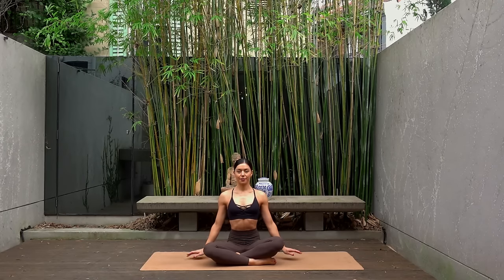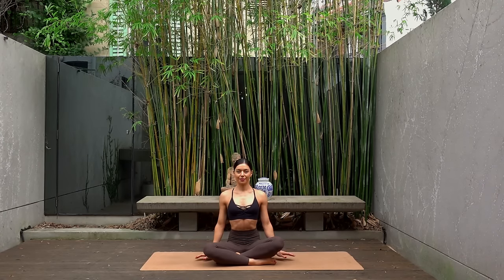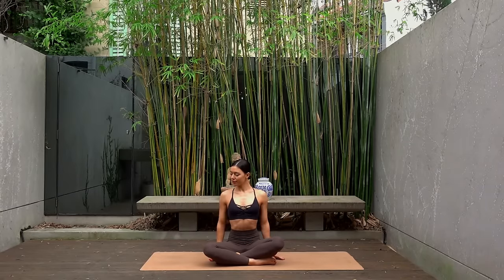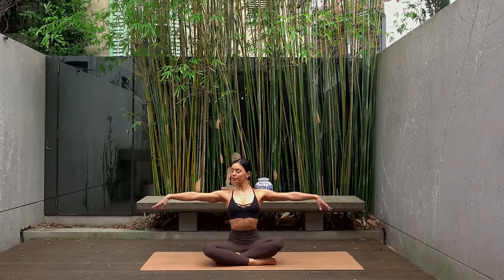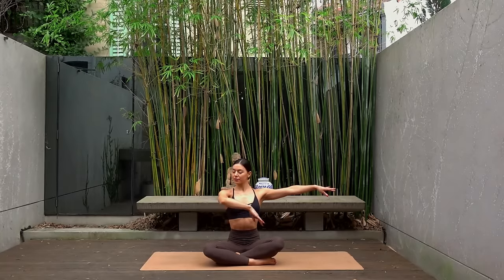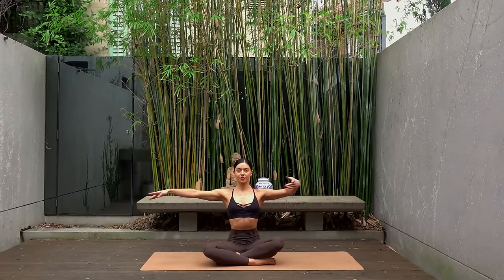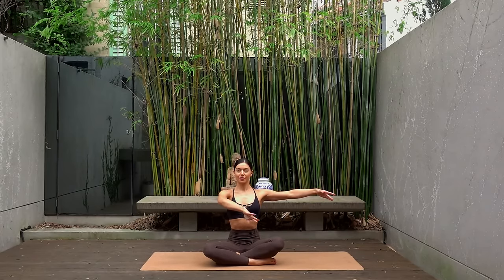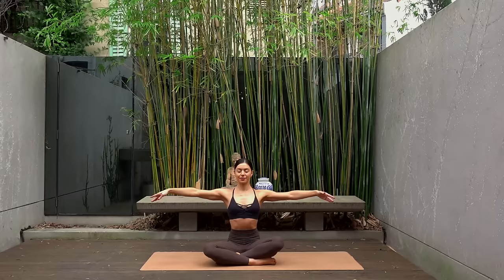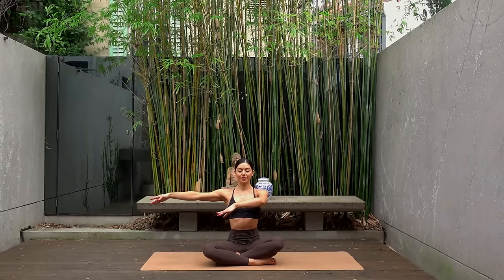As you lift your arms up to shoulder height, I want you to think of finding length through your arms and really reaching through your fingertips. Last one — hold your arms lifted. Let's circle our left arm in front of our chest and out, and then our right arm in and out. Keeping your arms nice and lifted, you're just circling the arm in front of your chest and then back out in line with your shoulders.